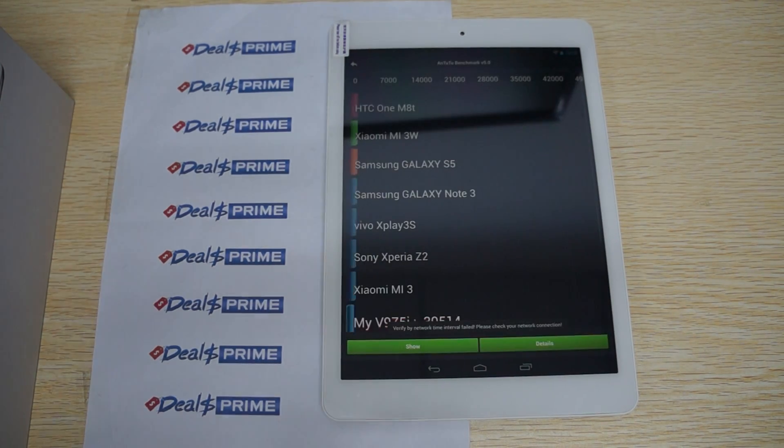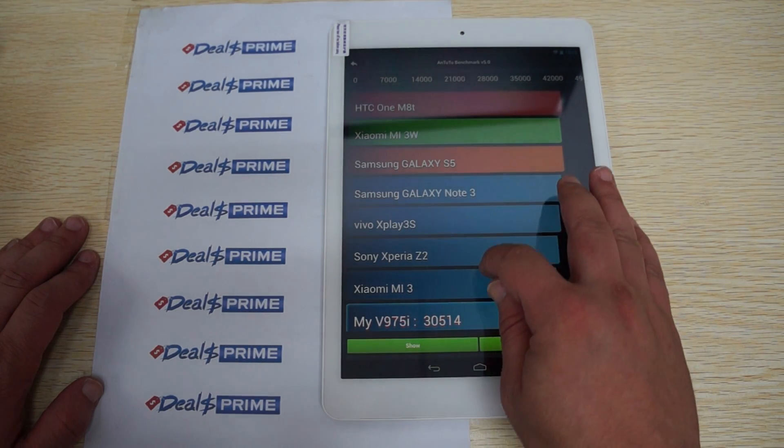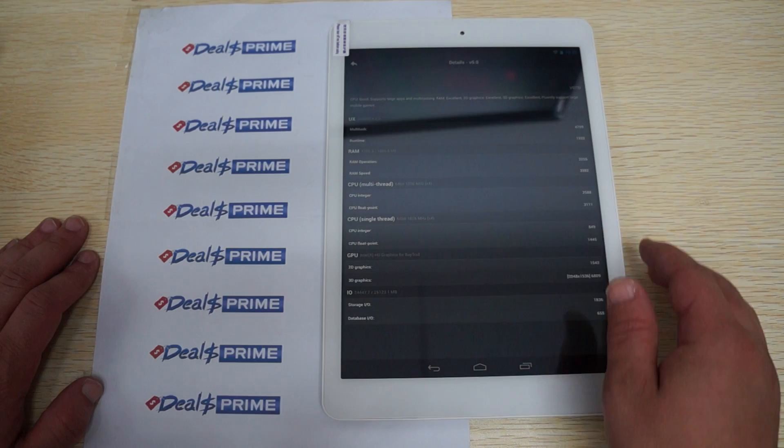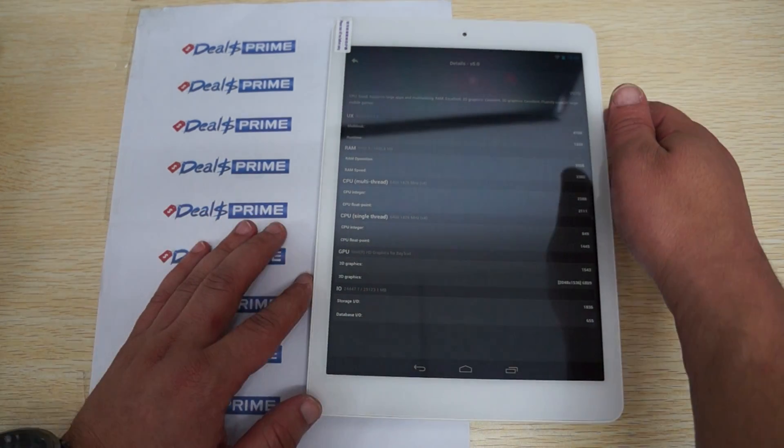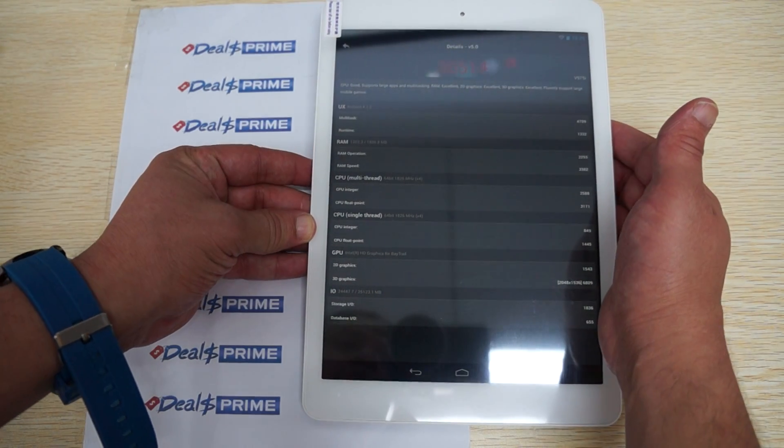This is only 8.5mm thick, so this gets a nice score of 30,514. And here are the results. I will hold it up just a little bit so you can view it.